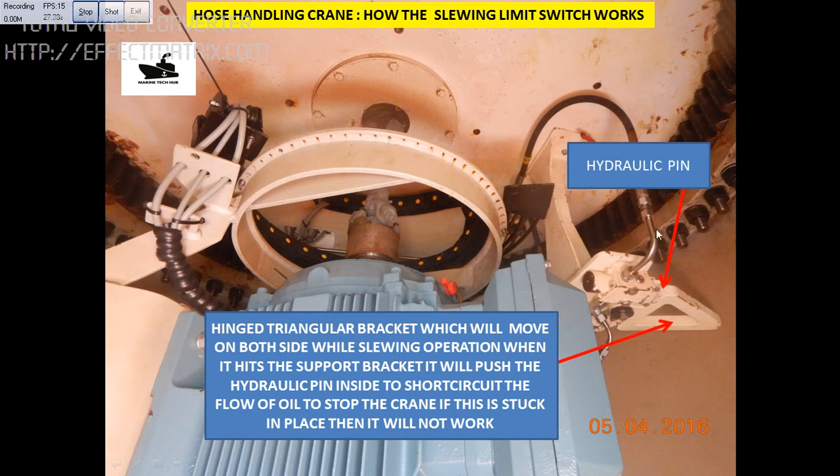You have the hydraulic line coming over here and going back. This is the triangular thing which is hinged. When you are slowing, there is a stopper which will push the hinge either on that side or this side. When it pushes, this base will press the pin — there is a pin here — and it will short circuit the hydraulic flow of oil.